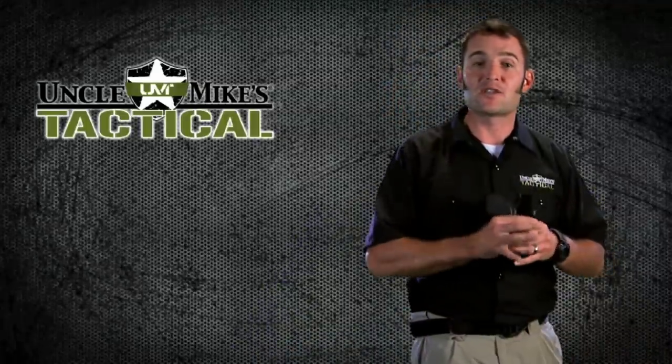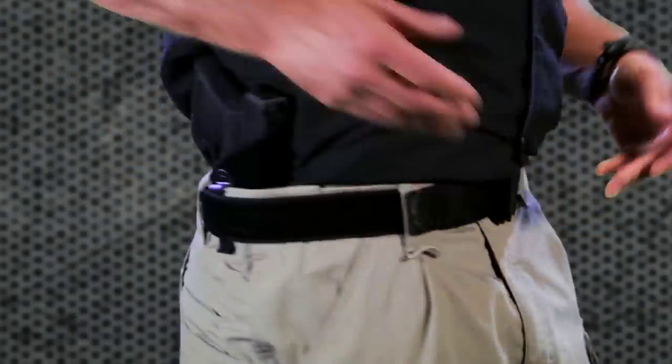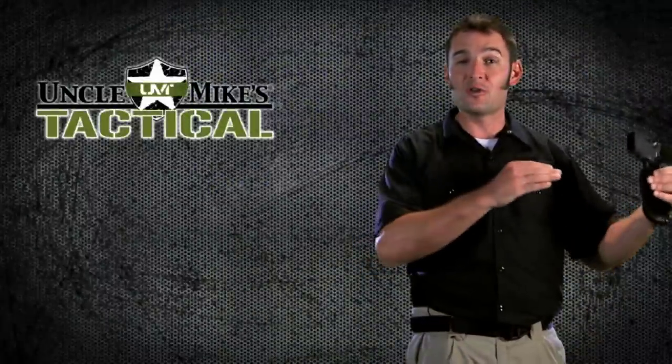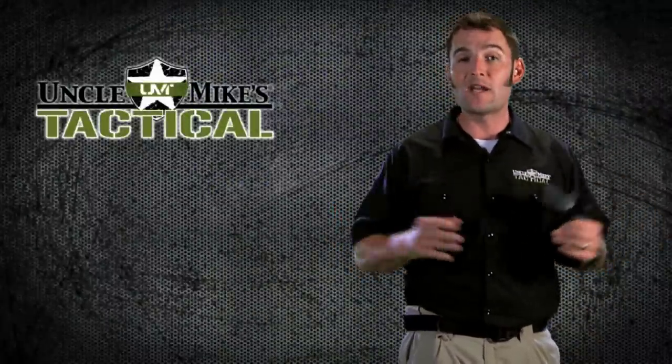This holster allows three points of contact: body, clothing, and holster. As far as environment, it's suitable for all types of indoor and outdoor activities and works with a wide range of clothing.